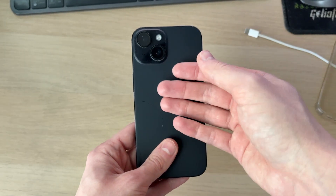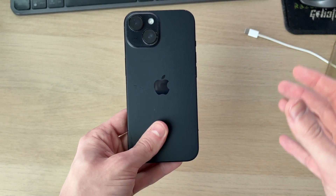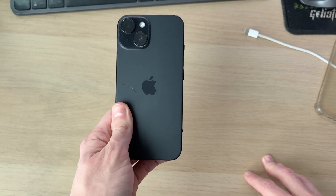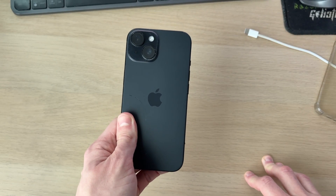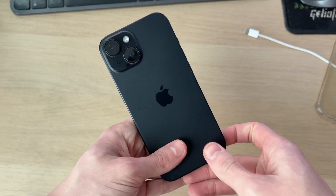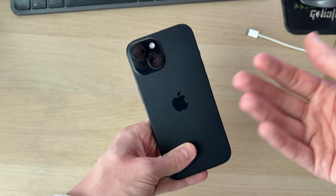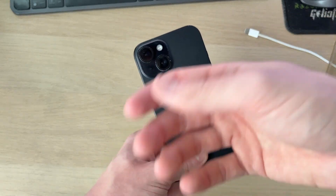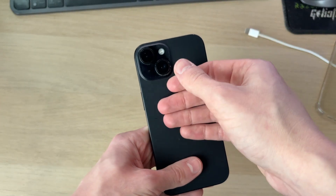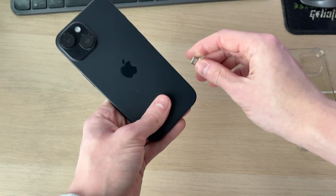If the phone feels normal temperature or cold, you need to try warming it up. Sometimes the battery gets really low and needs some heat to activate it. Get a hair dryer and start gently warming the phone — you could also place it near a warm source or out in the sun. Do be careful as overheating can cause damage. Warm it up for a couple of minutes until it feels warm.